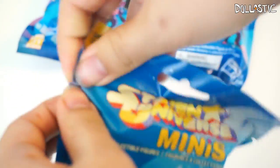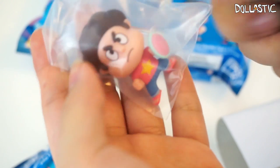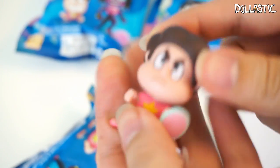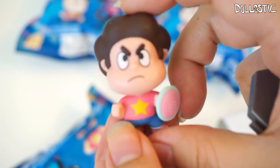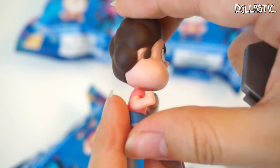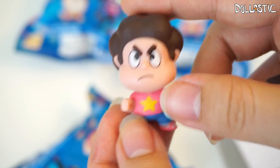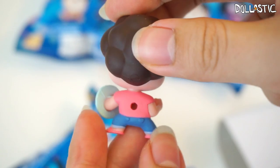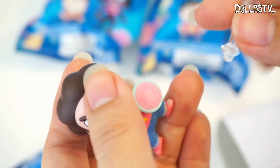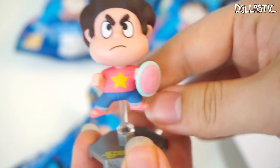Moving on to our next one. Here is our third bag. In this one we got Steven — we got Battle Ready Steven! He looks so awesome! He looks really cute and really awesome. I was really impressed with Connie's paint job, but Steven also looks really cool too. Look at the colors, the sculpting. I'm really, really happy with these figures. Look at his facial expression too, it's so nicely done. He also came with a rod and a base, which I'm going to use, and then I'll actually line all of the bases together when I'm done.